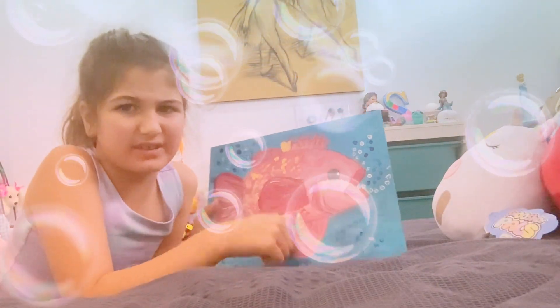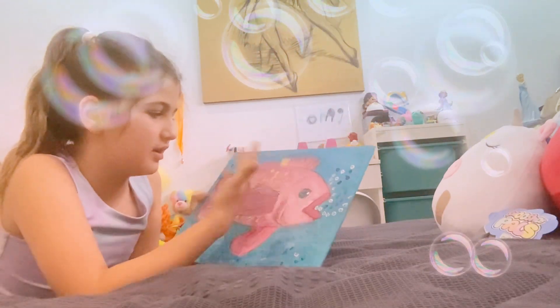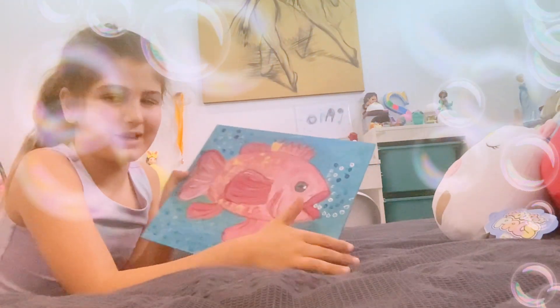And then I had to draw the scales and eyes, and color everything in, put some mold on it, and add other details. Bye!